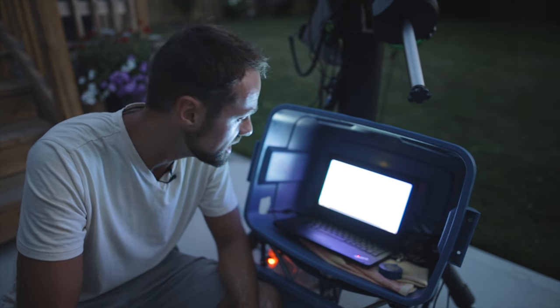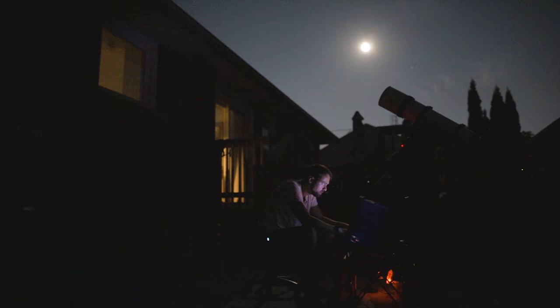Tonight I'm going to shoot a really exciting planetary nebula called the Dumbbell Nebula. This one is really bright — so bright in fact that you can see it in binoculars or a small telescope even from the city.